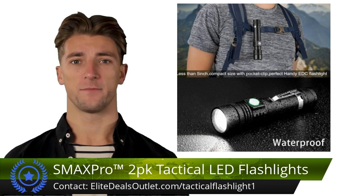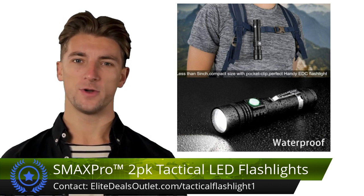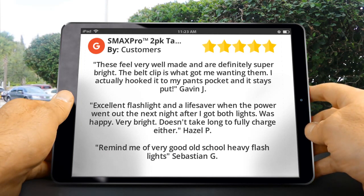These waterproof flashlights handle extreme conditions with four versatile modes, smooth operation, and efficient 5-watt LED power. They're a reliable choice for various situations. Here are some customer reviews for this product. Gavin J said these feel very well made and...